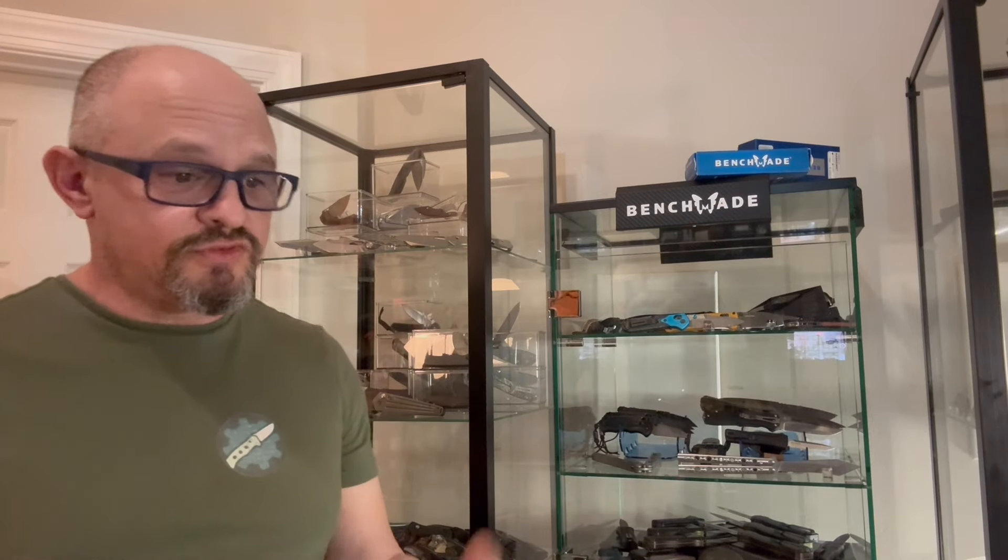I asked a couple of online retailers about this: Blade HQ — while they don't advertise it — still honors Benchmade military and first responder discounts. Unfortunately Knife Center doesn't. If Knife Center is watching: you're located in Northern Virginia, whose economy is built on housing military installations — it would be a good way to give back to those who protect your right to sell knives.